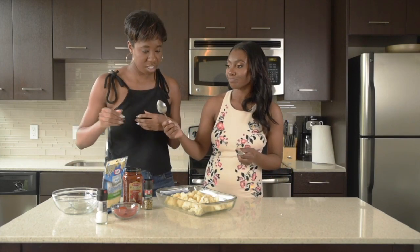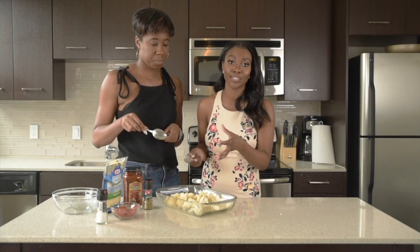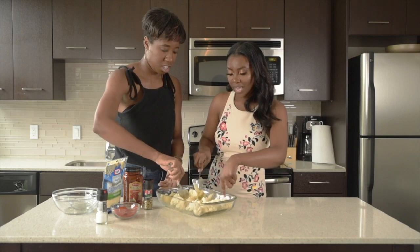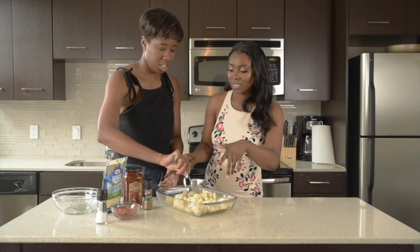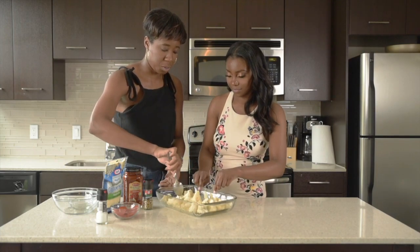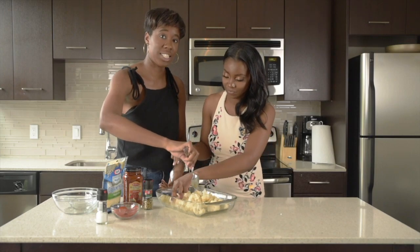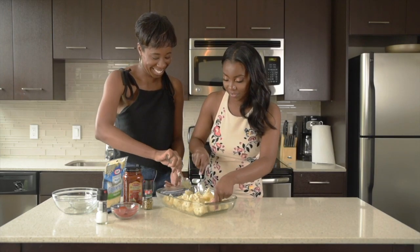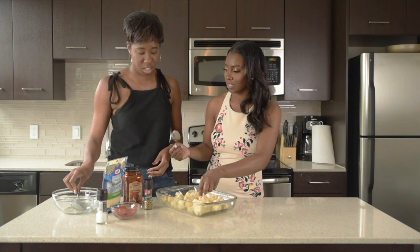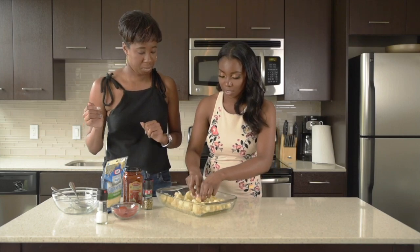The next step is we're gonna take our spoon and really mix the olive oil, the cauliflower, and the spices we just put on them. You see how we have some of the spices on the dish? That's perfect too because both sides of the cauliflower will be seasoned. I like to see my seasoning on the food — clearly, if you zoom in, this is seasoned. Then I'm going to arrange the cauliflower across the base of the dish.